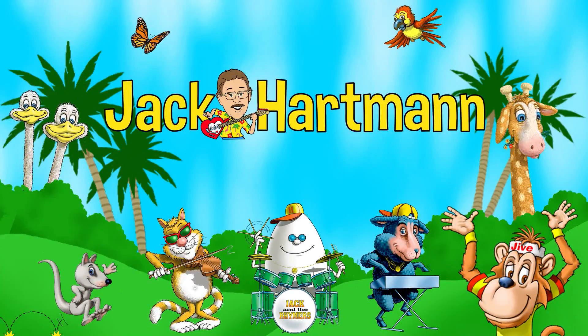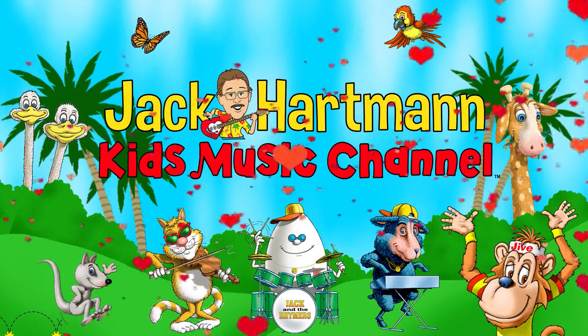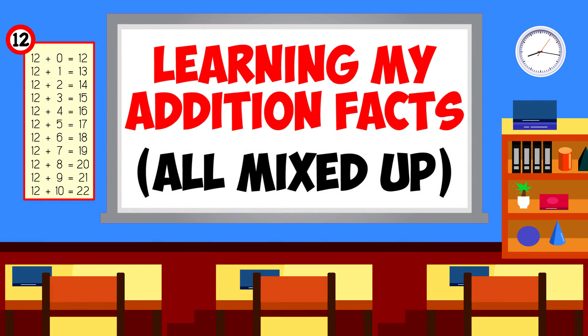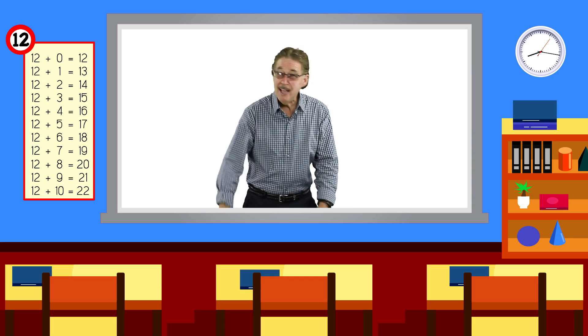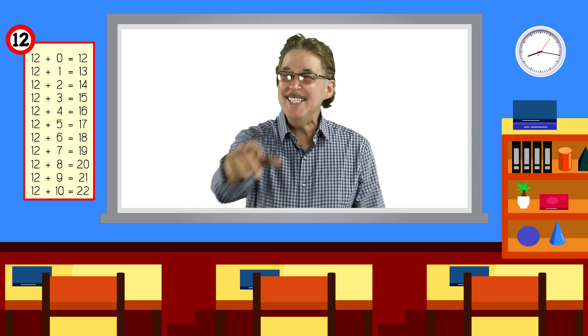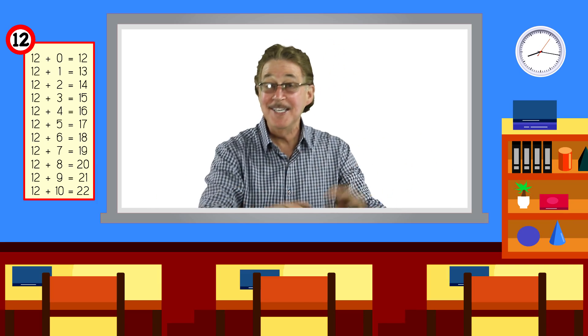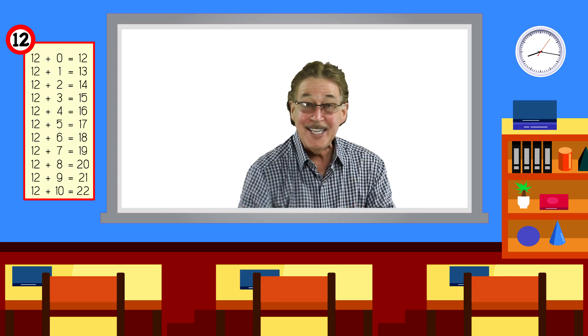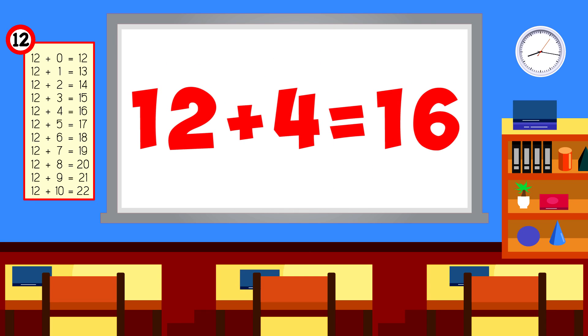Jack Cartman Kids Music Channel. I'm ready for a challenge even if it gets tough, learning my addition facts all mixed up. I'm gonna use my brain and answer quick, I know that I can do it just like this. 12 plus 4 is 16.